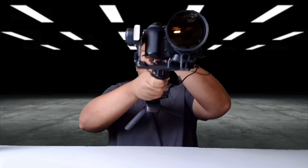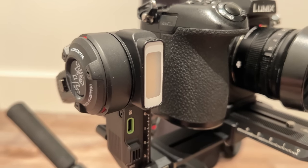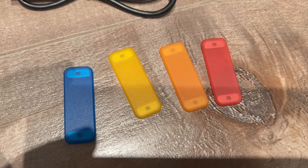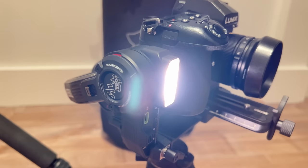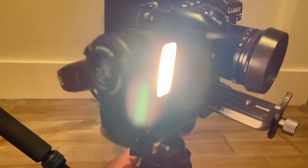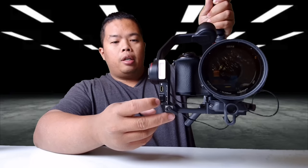A few things that make this special versus other gimbals: it has a built-in fill light right here. It came with different filters — it has two magnets on top and bottom and that's how you install it, it just sits right there. With the little toggle on the side you can change the settings to warmer or brighter. On the bottom it also comes with a microphone.